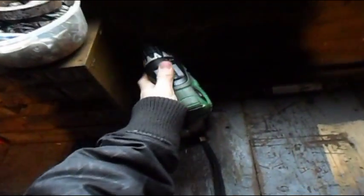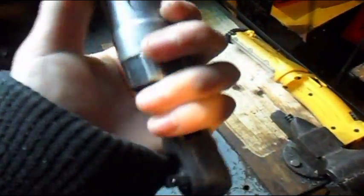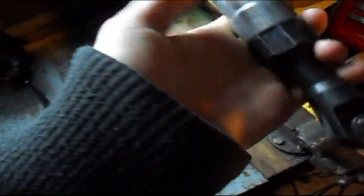Over here is my dad's 18-volt NiCad battery drill — really good, I think 22 torque, not sure if that's in pounds. It has two speeds: low and high. We've also got an air ratchet that needs a snap ring plier — the snap ring broke right off when I was using it.